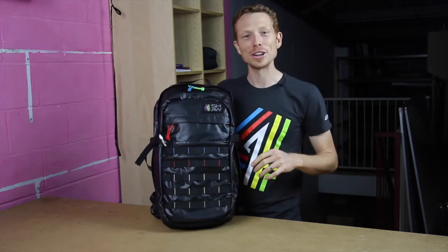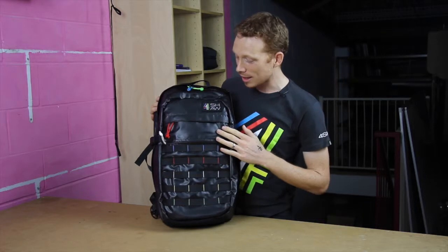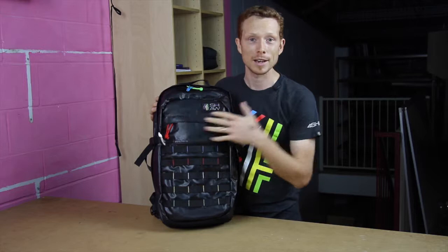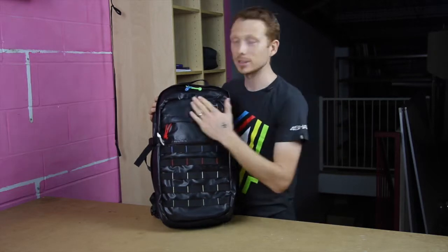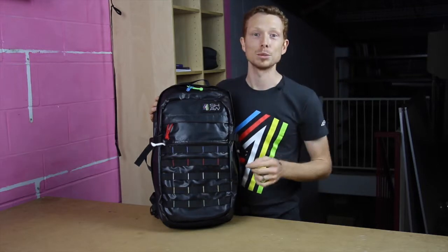The biggest change you'll probably notice is the outside materials. We've got a luxe matte finish here which is actually really easy to look after — you simply just wipe it down. If it gets any dirt or muck on it, you wipe it down with a little bit of warm soapy water. It's that simple to look after.